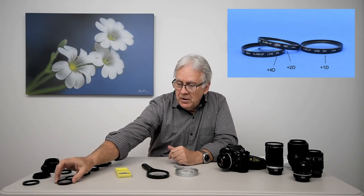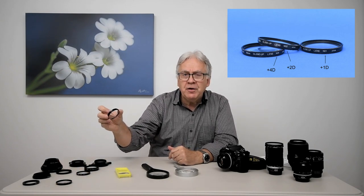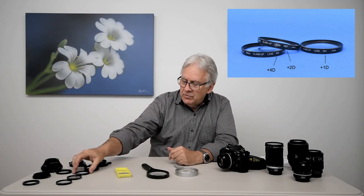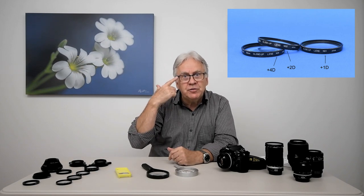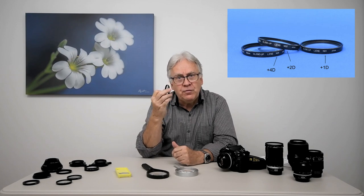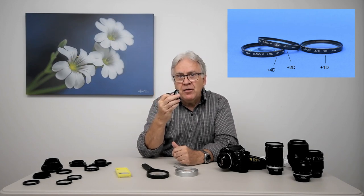Close-up lenses also have different designs with different power. We specify close-up lens power value in diopters. The weakest ones have a plus-one diopter value, then you get a stronger one with a plus-two diopter value. I even have here a plus-four diopter value. These diopter values are similar to the diopter values we have for eyeglasses. So with a close-up lens having a plus-four diopter value, you will have a larger magnification than with a plus-one, and you will also get closer to the subject than the plus-one.